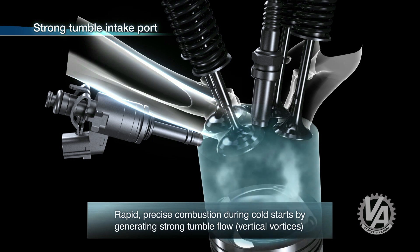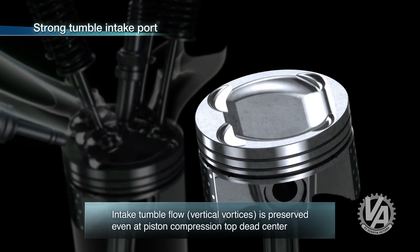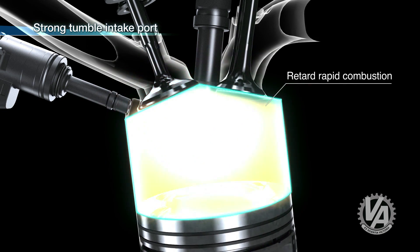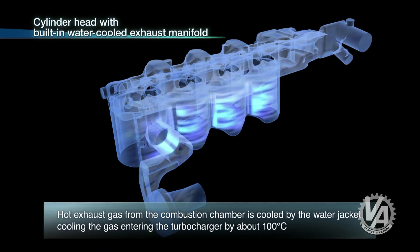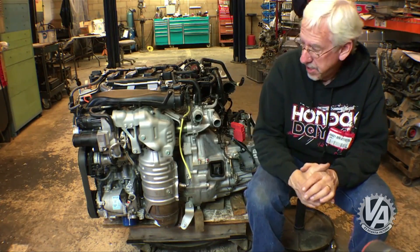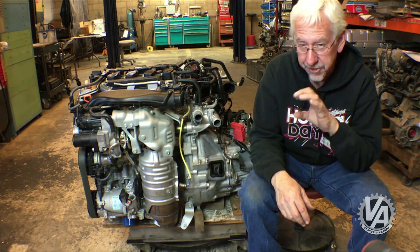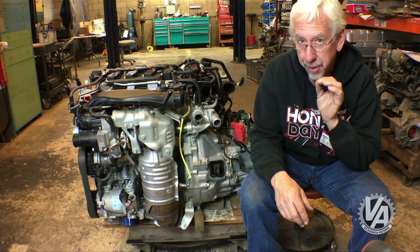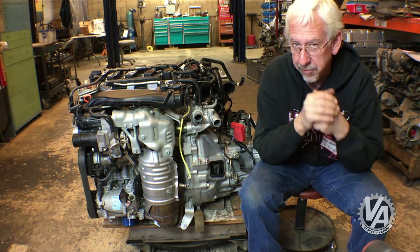The piston tops are even dished in order to promote tumble. The exhaust gas temperatures are fairly high to promote turbo efficiency, but heat can cause pre-detonation, so Honda has put sodium-filled exhaust valves inside to draw heat away from the valve face. Honda also uses very small water passages with high-speed water flow between each of the cylinder bores to improve cooling and reduce detonation. Like all modern Honda engines, the exhaust collector is built into the head, so there's only one port coming out with a very short distance to the turbo. There are extensive water jackets around that collector to prevent heat from being a problem.